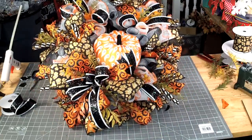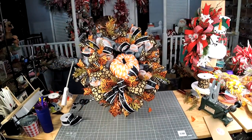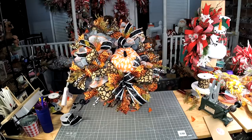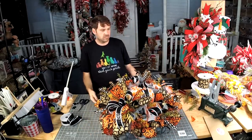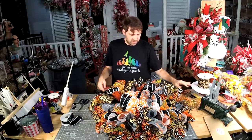Let's look at it — oh, I gotta zoom out. How fun! I think we have enough added.